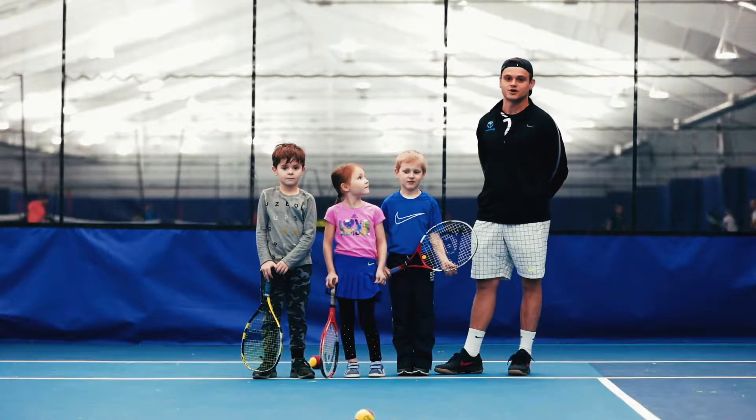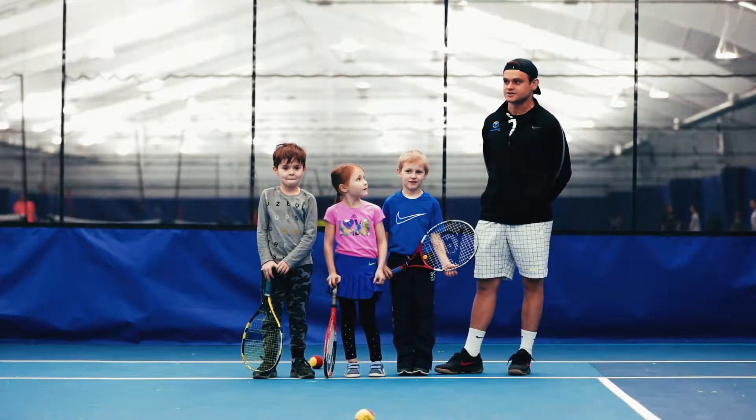My name is Danny. I'm a quick start coach here at Matchpoint NYC, a tennis club in Brooklyn.